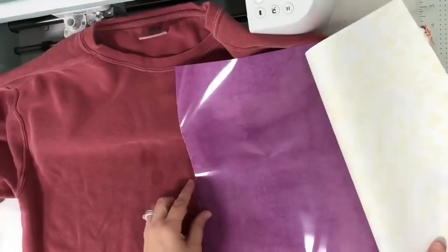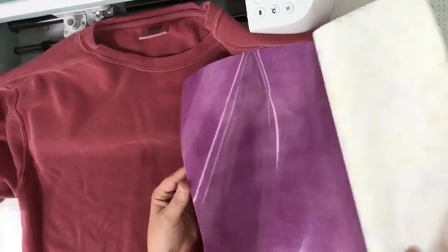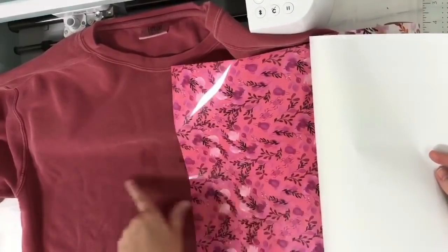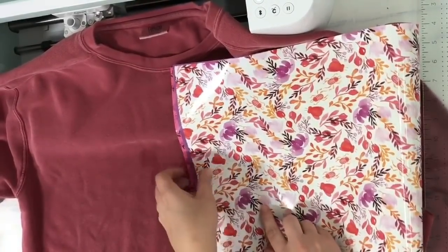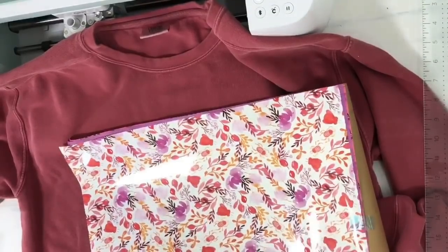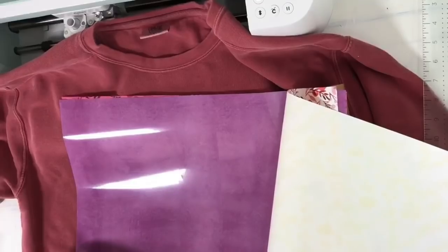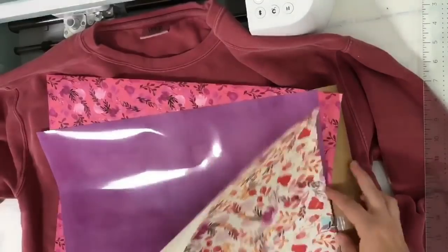We have that one — this really pretty stonewashed purple — and then this one right here is really cute too, but I think this one just blends in way too much. So I think this lighter color will be perfect. These are 12 by 17, so this one comes with three sheets, 12 by 17. There's this one, the purple, and this one right here — really pretty. I'm going to utilize this one.